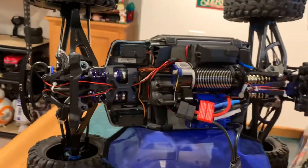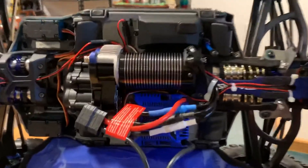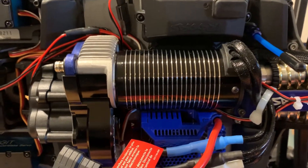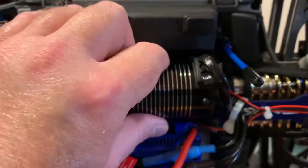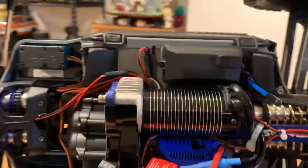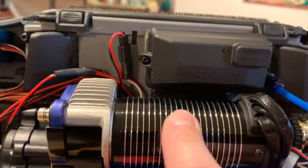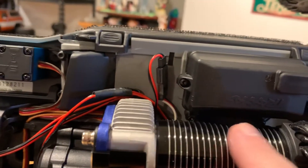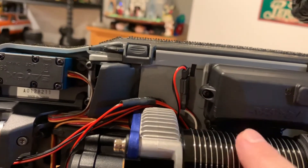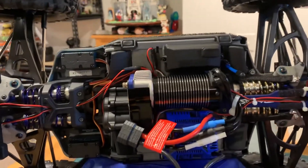I do believe those are all the upgrades I've done to this truck so far. My next upgrade is going to be some kind of heat sink and cooling fan. I got a Hot Racing one for my Rustler 4x4 but it won't fit here — the can is smaller and it's way too big. I can mount the heat sinks but the fan won't work because it bends the heat sink, which defeats the purpose. The motor does already have a factory heat sink with ridges, but I do want to get a proper heat sink and fan combo for it.